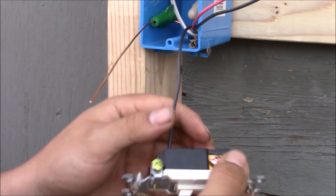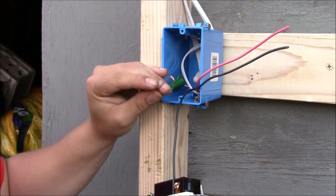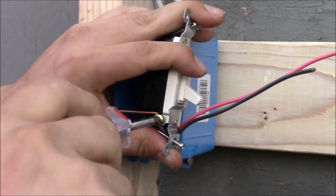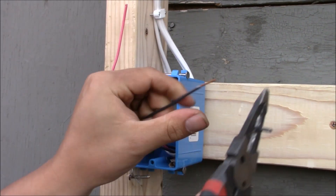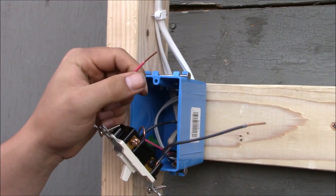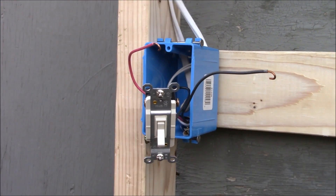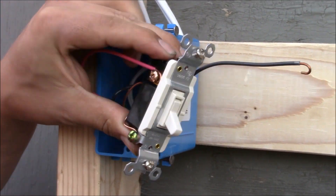Next, we're going to attach the ground wire to the green grounding terminal on the bottom of the three-way switch. We're going to put the two traveler wires to the bronze terminals. It does not matter which one goes to which, but it's extremely important that the traveler wires only go to the bronze terminals. Put one traveler wire to one bronze terminal and tighten it down, and the other traveler wire to the other bronze terminal.